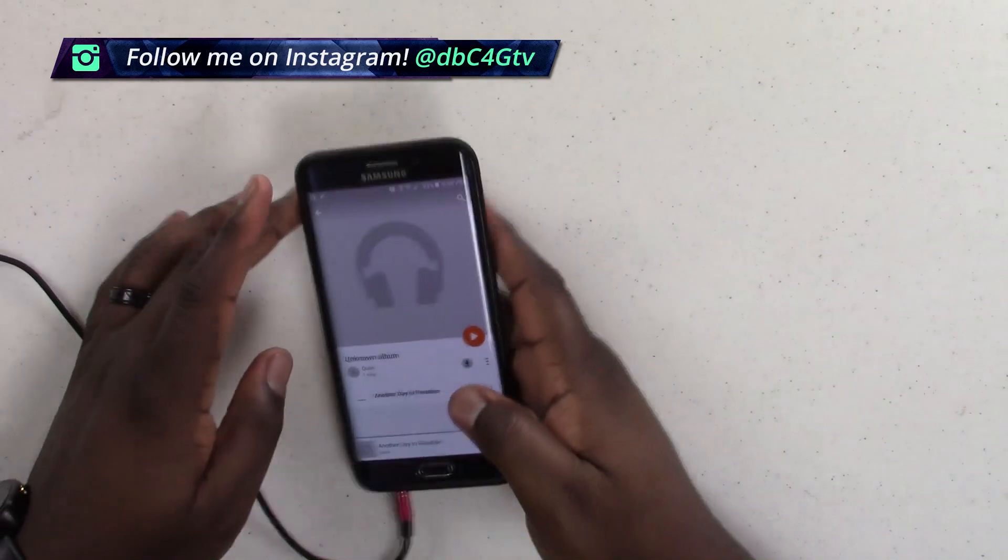Let's go ahead and crank this up and get this music listening experience underway, so I can let you guys know if this is crap or quality. Initial impressions — these things are actually pretty comfortable. Let's go ahead and start listening to some music. That is, after all, why you guys are here. These sound great.